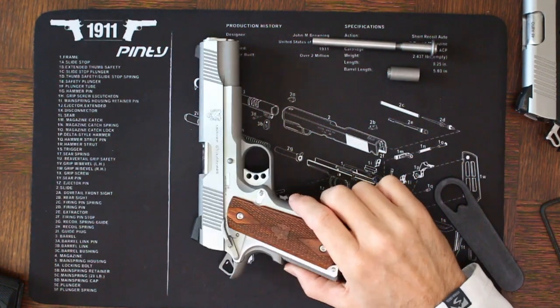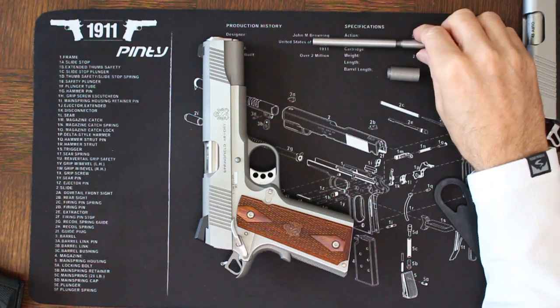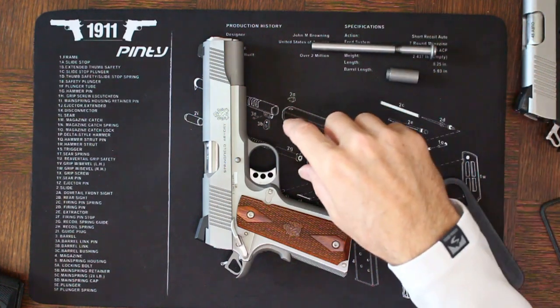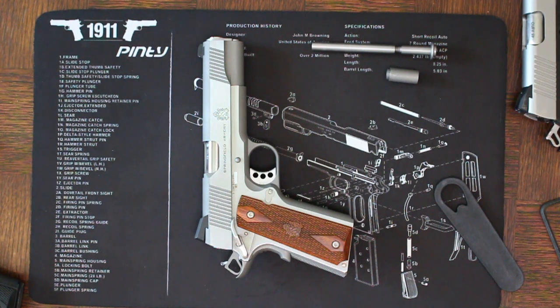Those are the main differences between the three different types of guide rods and how to change them out. If you have a 1911 or are considering buying one with a full-length two-piece guide rod, I highly recommend changing it out to either a one-piece guide rod or standard configuration guide rod as demonstrated here today. If you like this video or our channel, please subscribe on YouTube, and thanks for watching.